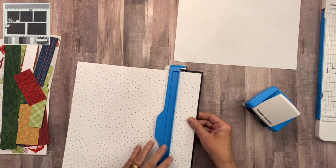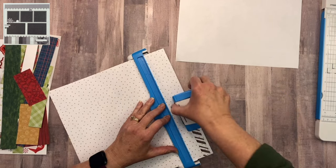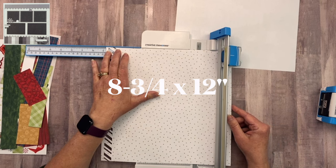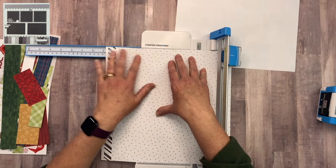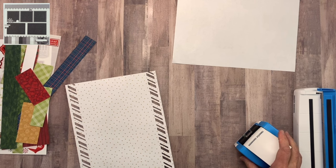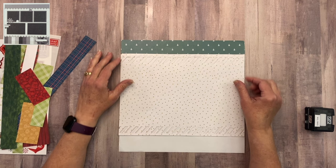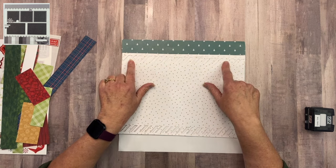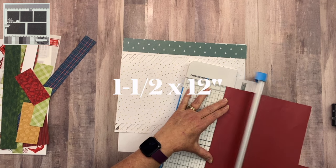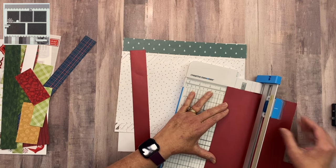I will be punching out both sides and trimming it in the middle — I'll put you on fast forward and be back. Before I punch the other side I want to trim this down to 8 and 3 quarters inches. This is how the band will lay across the paper. Before I lay it on I want to back the candy cane stripe with some red shimmer paper, cut to one and a half inches — I'll make two of those, one for the top and one for the bottom.